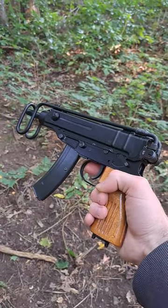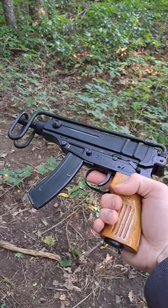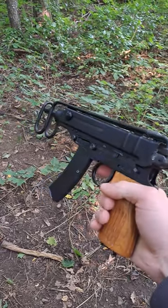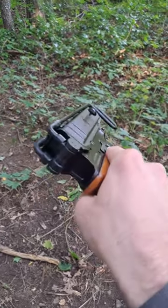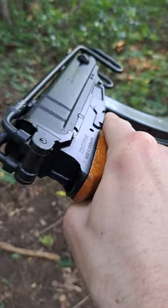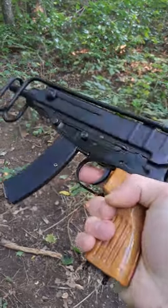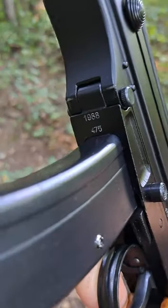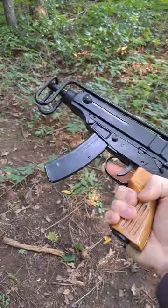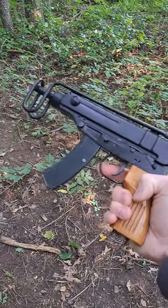How about a Zastava M84A Scorpion in 32 ACP? This one was not made in Serbia like most of them are — this one was made in Yugoslavia, in the year 1988. How is that for a piece of Cold War classic history?